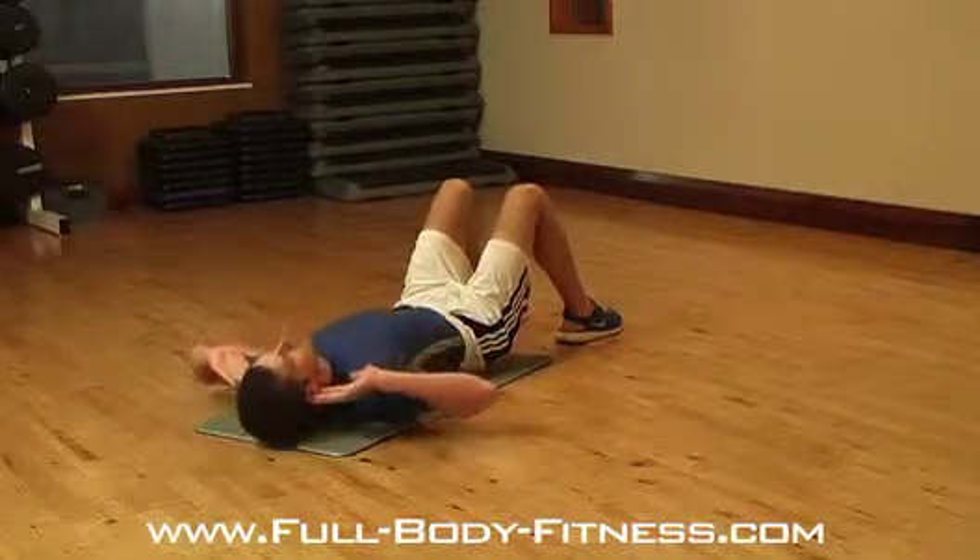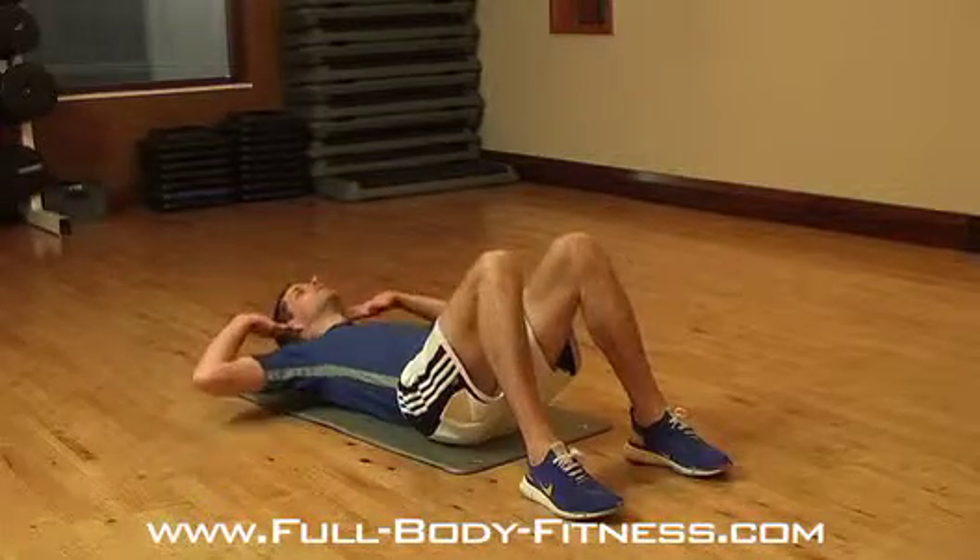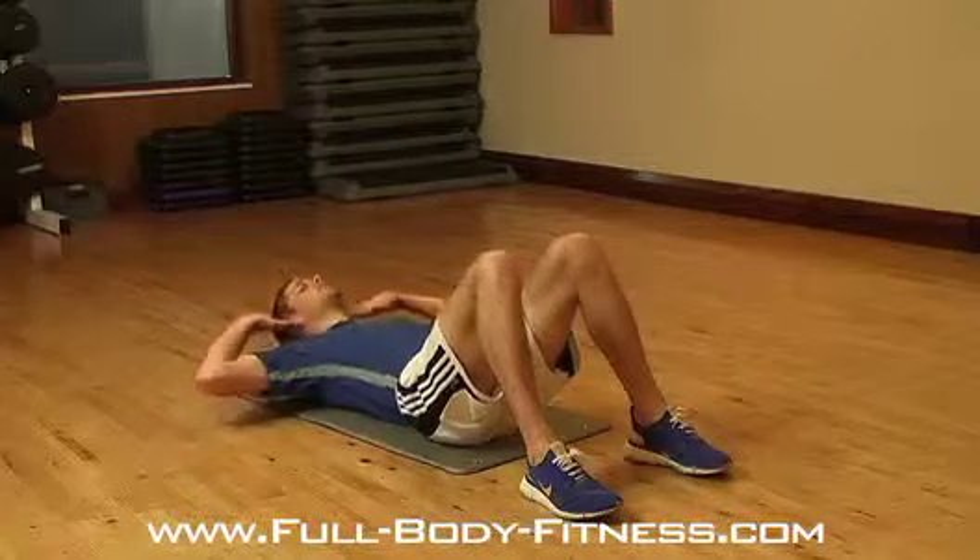The movement: engage your abs, lift your shoulder blades from the floor, keep your chin off your chest and bring your ribs towards your pelvis.